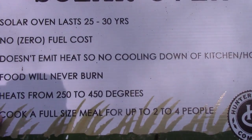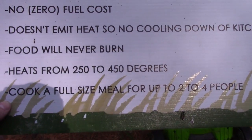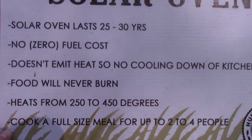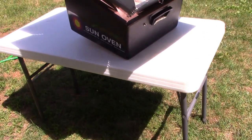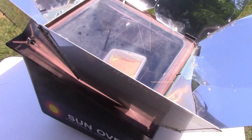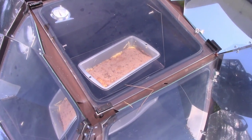It can get really hot — heats from 250 to 450 degrees if you get it on the right day. And you can cook a full-size meal for two to four people. So there you go — those are the advantages of the Sun Oven.